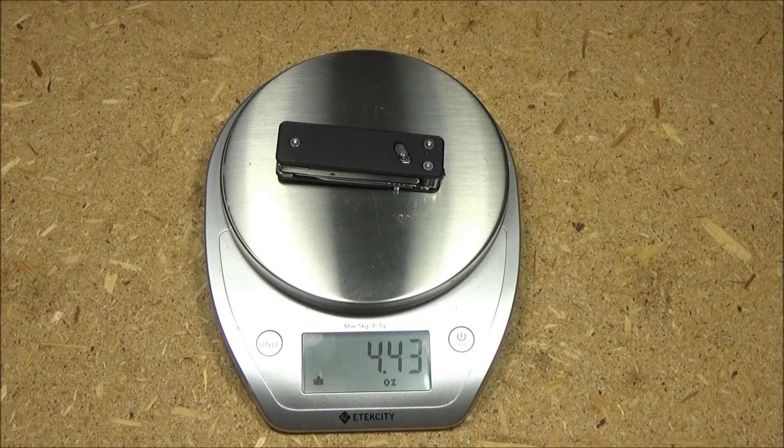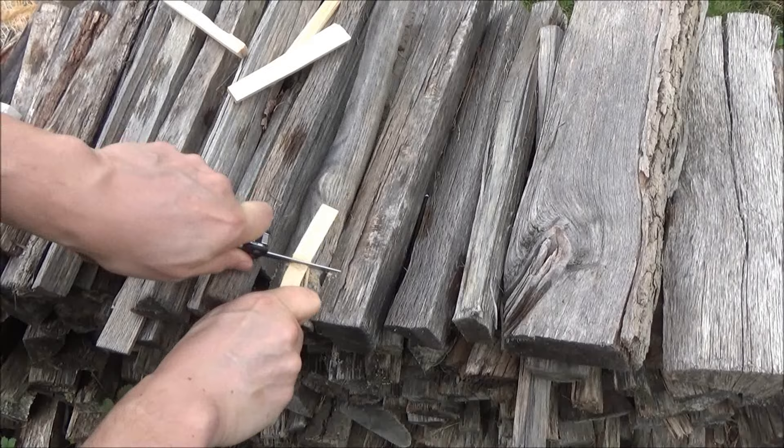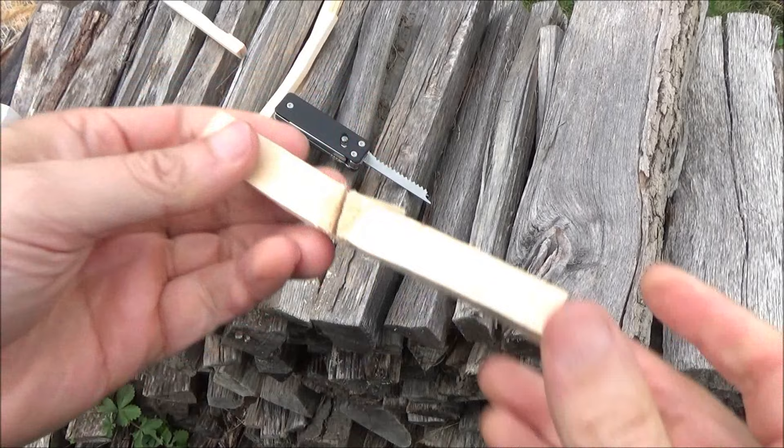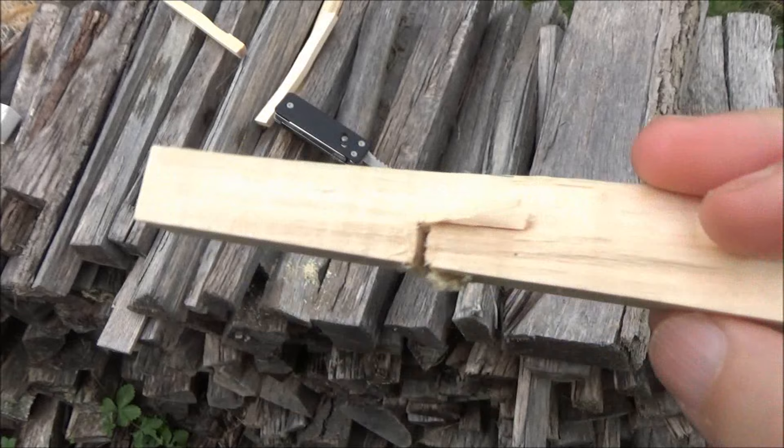4.43 ounces — let's change the unit — 125.5 grams. So here is the saw. Seems to be biting in pretty well. That's good enough to see what it does. So what did the saw do? Well, it sawed a little notch. I'm not expecting a little saw like that to take down a tree or anything, so that's good enough.